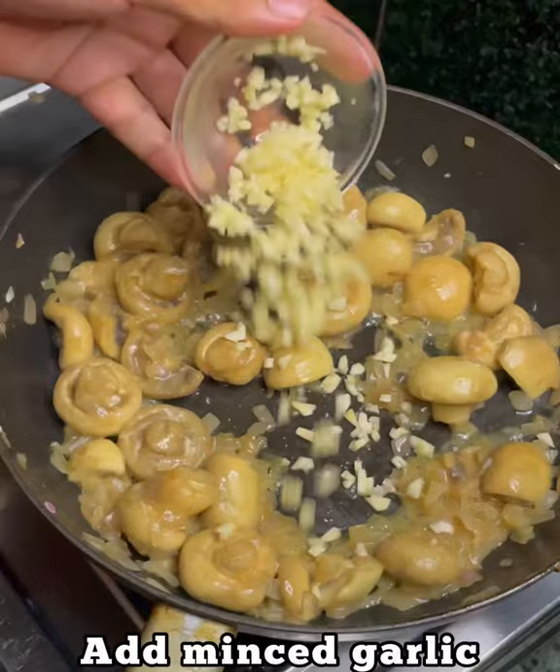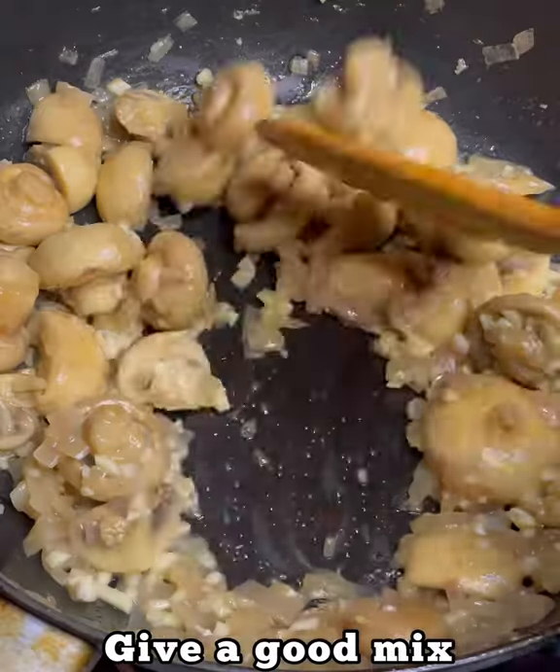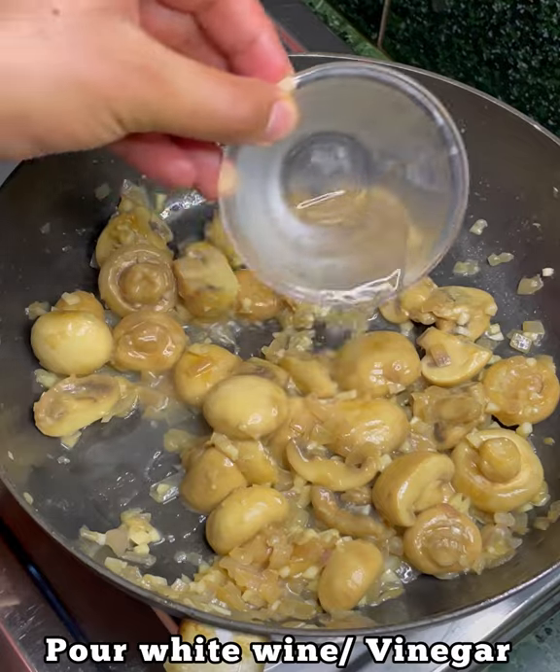We will add 5 minced garlic and give it a good mix. 2 tbsp white wine or 1 tbsp vinegar.